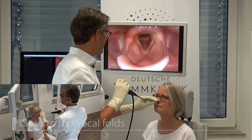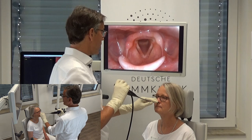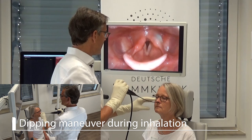Some patients do not tolerate that, so I have to make a maneuver which we call the dipping maneuver. That means that while she is inhaling I will go in, dip in, look, and go out again. I do that during her inhalation, so I first ask her to exhale through the mouth, and now breathe in through the nose. I dip in and go back out.